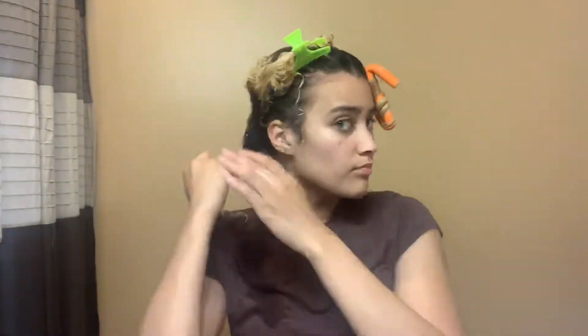Before I style my hair, I comb it with a wide tooth comb to make sure my hair is free of tangles. In this video I'm styling with Diva Curl products — the Diva Curl styling cream and the Diva Curl light defining gel. I'm using these two products because I know they work best for me when I'm trying to style my hair and I want it to be defined and frizz-free.